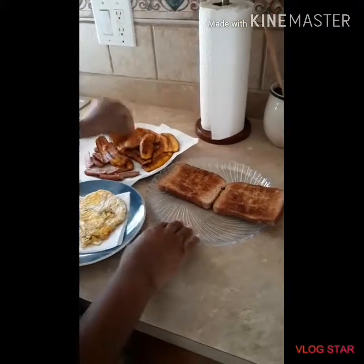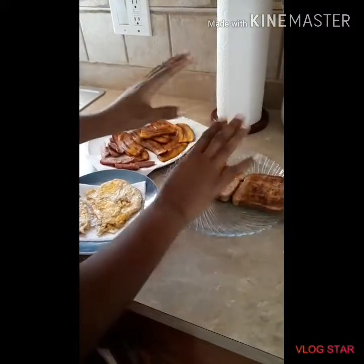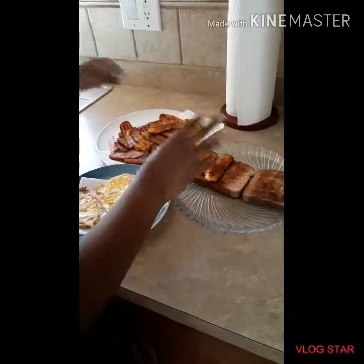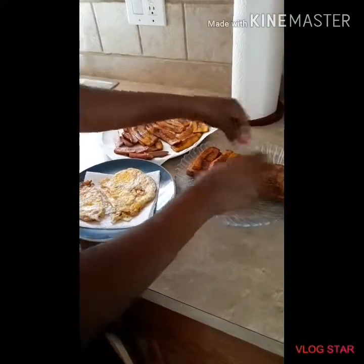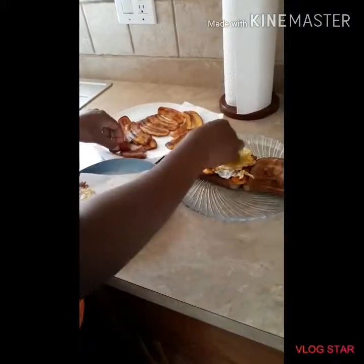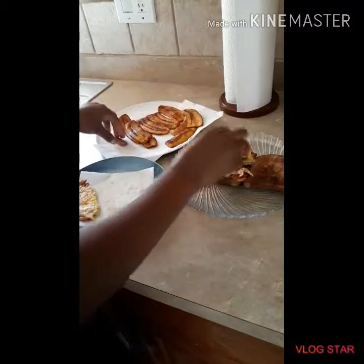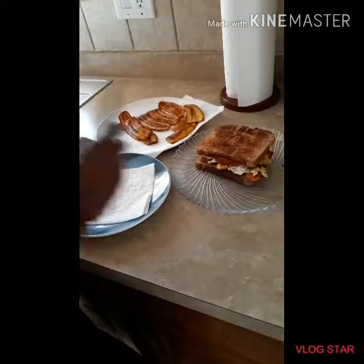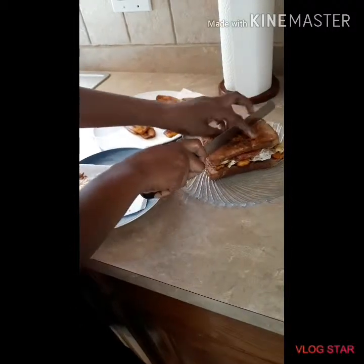Now for plating — put some plantains down. For my bread, I have wheat bread; you can put butter on your bread if you want, but I'm not going to use any butter this morning. Normally I always love to have my plantains with some hard dough Jamaican bread to make your breakfast nice and lovely. Then go my eggs right here and my sausage on top, fold over my other slice — and my bread is toasted. Now I'll cut it — you can put it this way or cut it this way, whichever way you like.